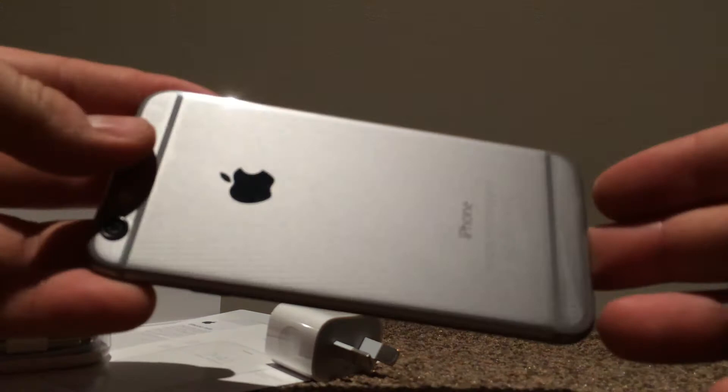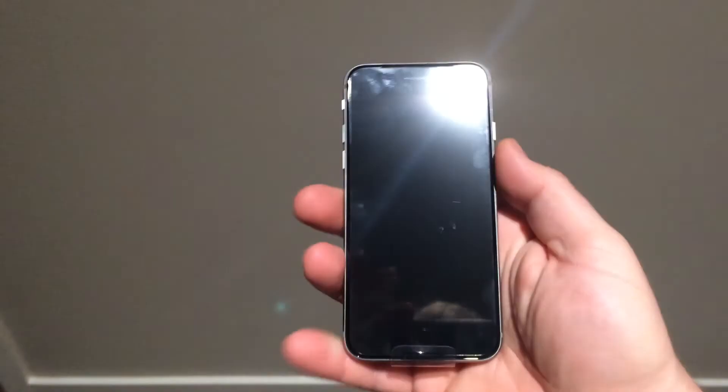So there we are, the iPhone 6 in Space Grey. It's quite a nice size. I'll just show you the phone itself — there it is in the hand. Not that big a size.